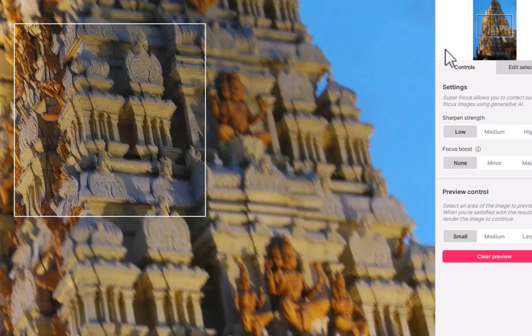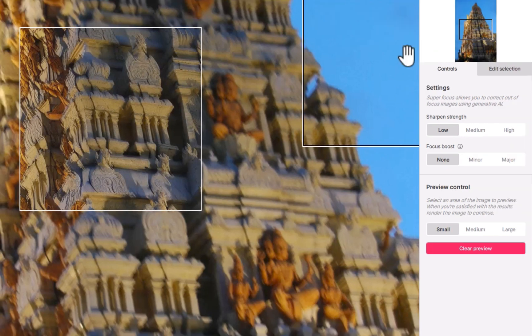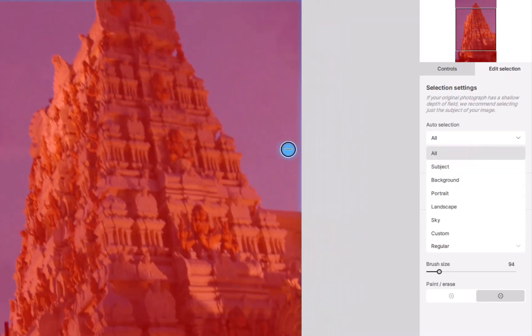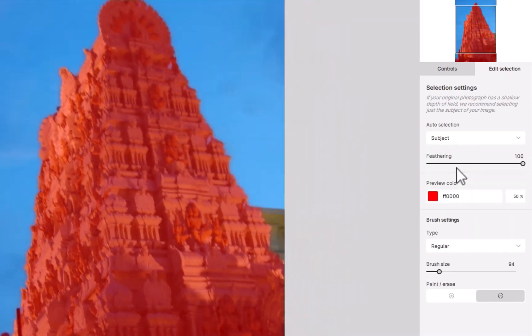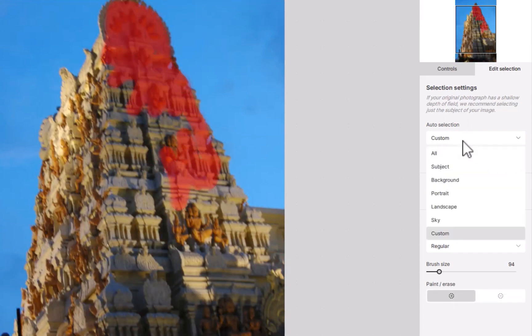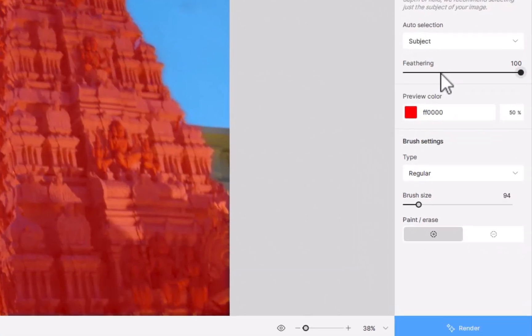One nice feature of SuperFocus is it supports masking. You can specify the mask via the Edit Selection button. By default, the option is set to All, which masks the entire image. Alternatively, you can limit the adjustment to just the subject, sky, or even customize the mask with a brush. As I'm satisfied with the selection, I'll click Render.